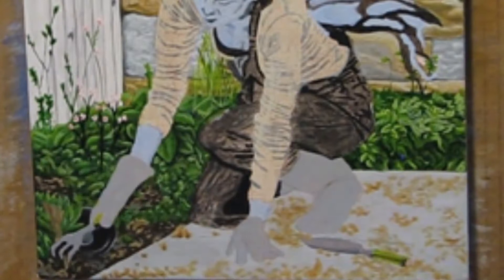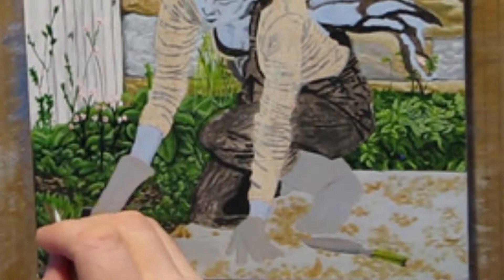I work on the little brown plant near the garden fork and add yellow highlights to the dead leaves with my liner brush. The highlights were a mix of yellow ochre and white.